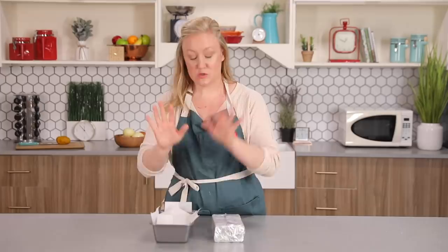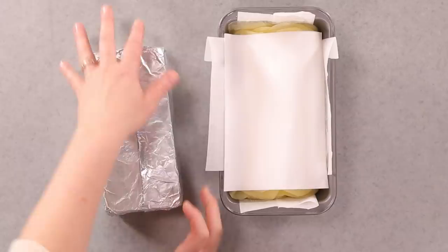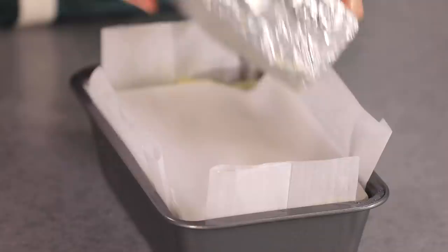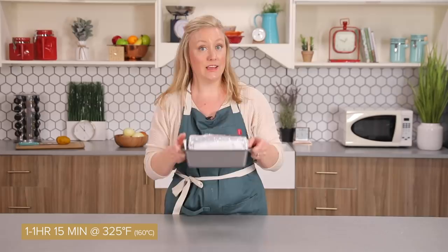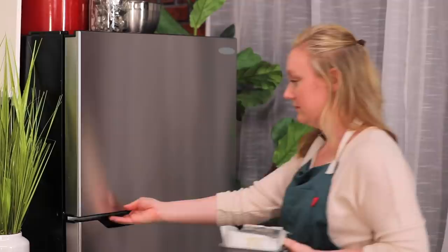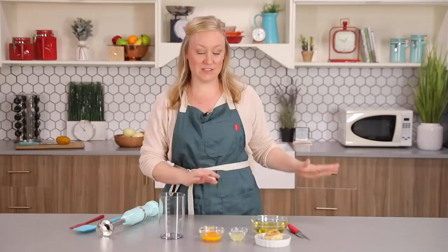I'm going to add a piece of parchment on top. Poppy cooks her potatoes and then compresses them; I'm going to combine those two steps to speed up the process. This is a brick I found in my backyard — I cleaned it and wrapped it in foil — so it's going to help press down the potatoes while they cook and speed up the process. I'm going to put these in a 325-degree oven for about an hour to an hour fifteen, until nice and tender. Once they're cooked, I'm going to let them cool at room temperature for 30 minutes and then pop them in the freezer for two hours.